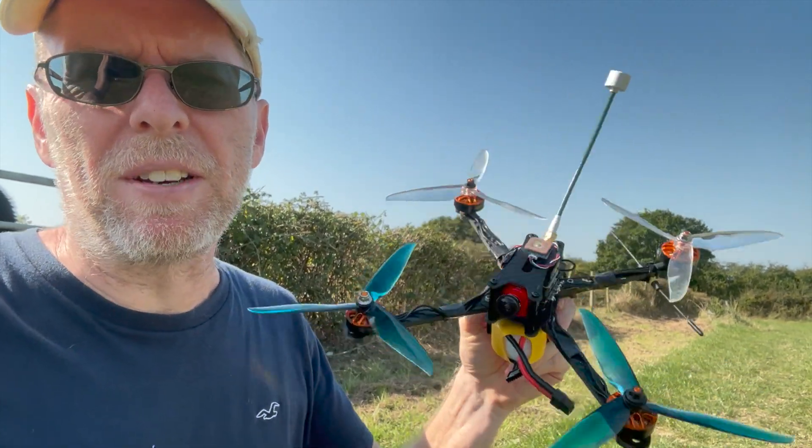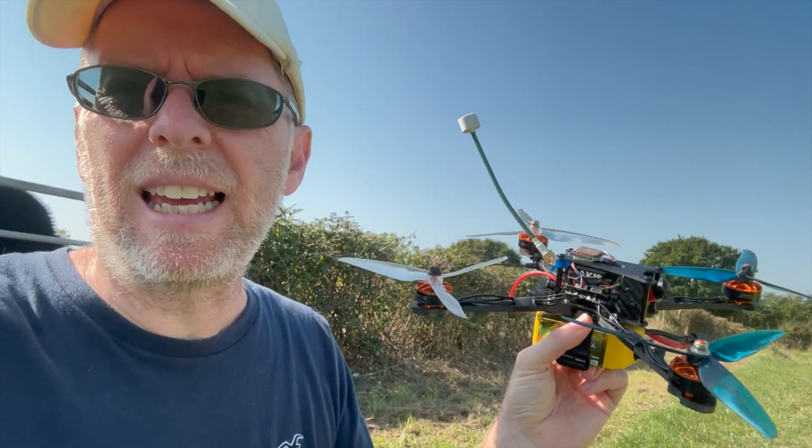Hello once again from the world's windiest field — it's gusting like 20 miles an hour somehow, and my little four-inch quad did not cope that well. We're testing the AKK 5W VTX on a seven inch this time. We're going to start at 25mW, see how it does, and then whack up the power and see if we can get some distance. I'm a little worried because it is really, really windy — the wind is coming this way so I can go towards the sea, but we won't go too far today because it's really unpredictable with gusts.